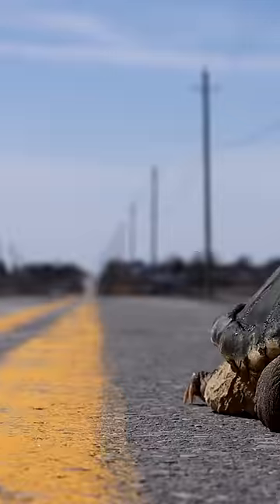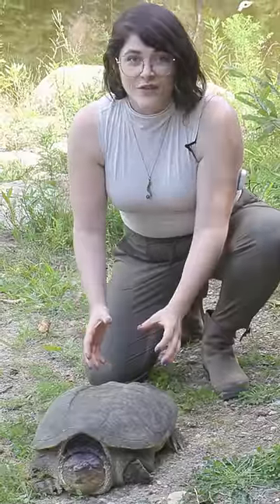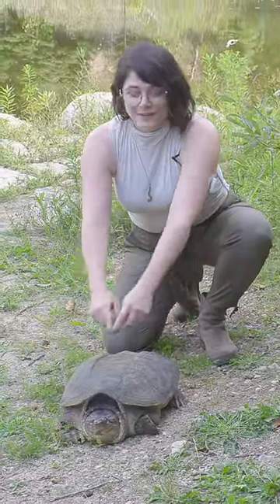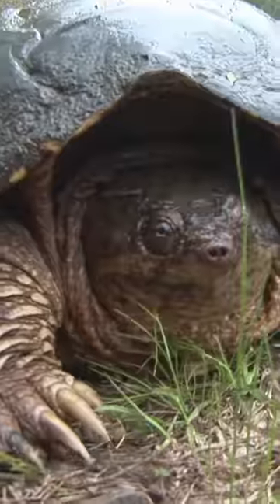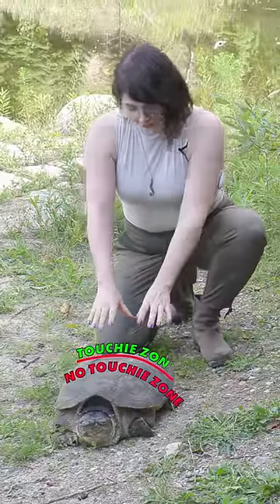The correct way to help a turtle cross the street is by grabbing it from the back end of its shell. You don't want to cross anywhere beyond this line right across its middle — that's about two plates down on its shell — because he can reach you with his neck and snap at you if you grab him from beyond that. So: no-touchy zone and touchy zone.